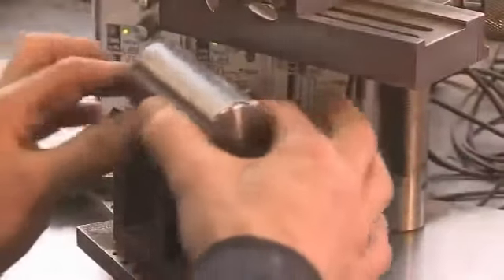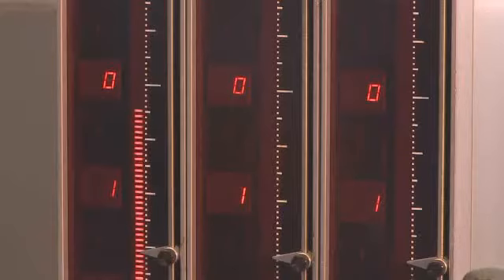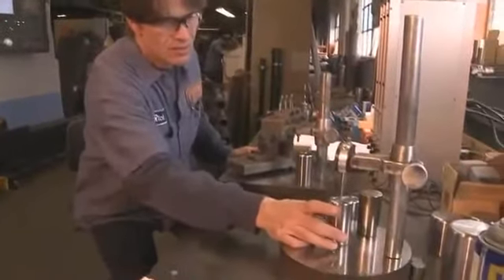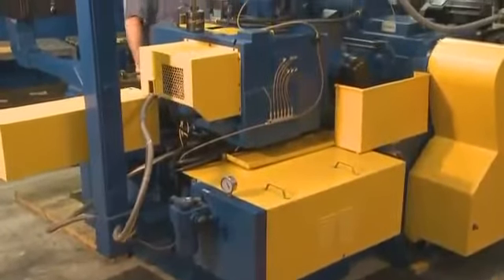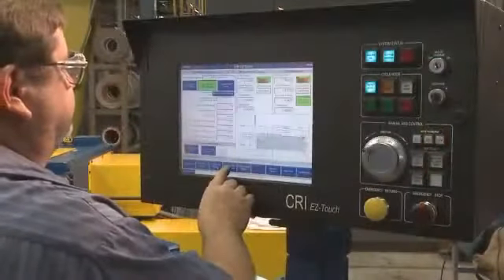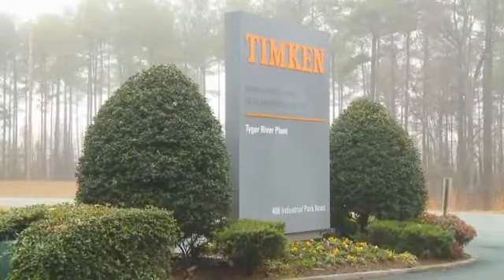A new measuring machine enables us to calibrate and certify in-process gauging. All of the equipment found in South Bend and in our new South Carolina facility uses the latest technology and is comparable to machinery found in any of our global manufacturing plants. And when we can't manufacture a specific replacement part ourselves, such as a cup or a cone, we turn to any of our manufacturing plants to provide what we need. Most often, we utilize our Tiger River plant, which is just down the road.